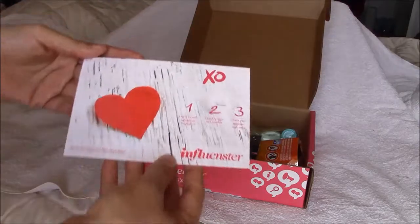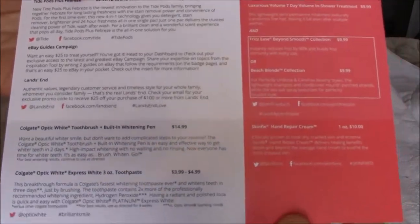We have the XO Influenster card and the description of what's in the box.